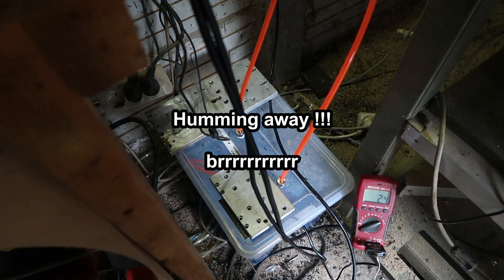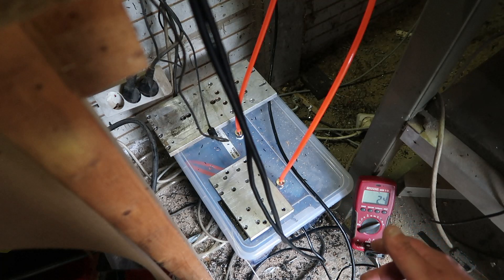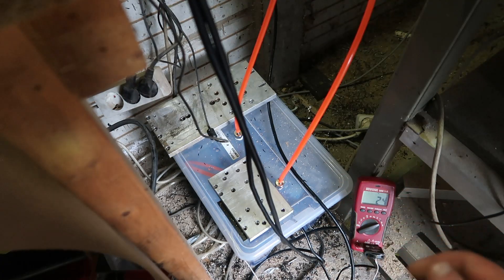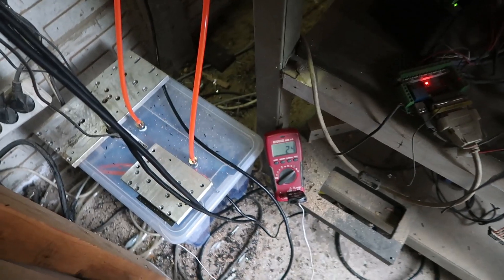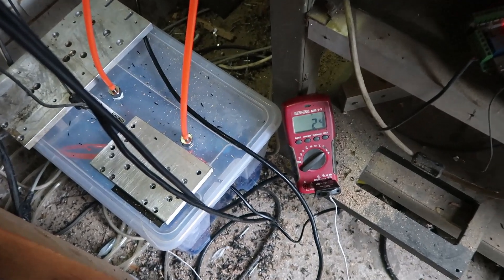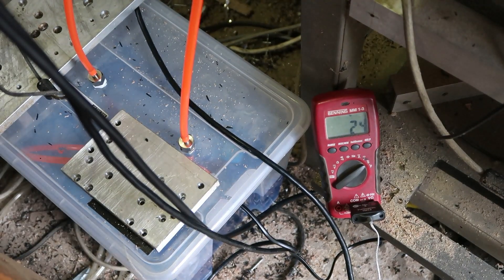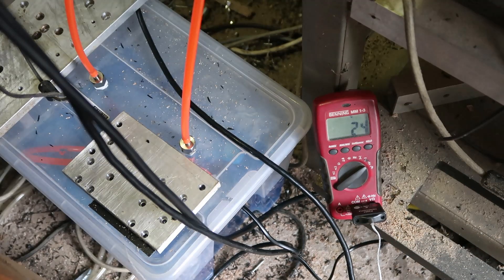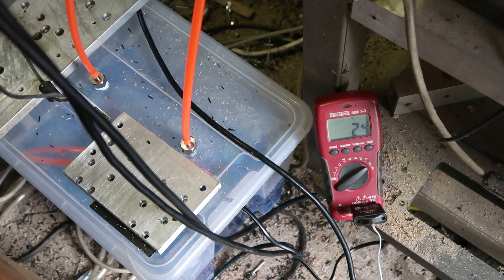I was afraid I didn't have enough coolant. I had five liters in five bottles. I filled two empty bottles with water and put the lids on and placed them in the box, because the box is a bit too large for the amount of coolant I'm using. I put a temperature probe in there.